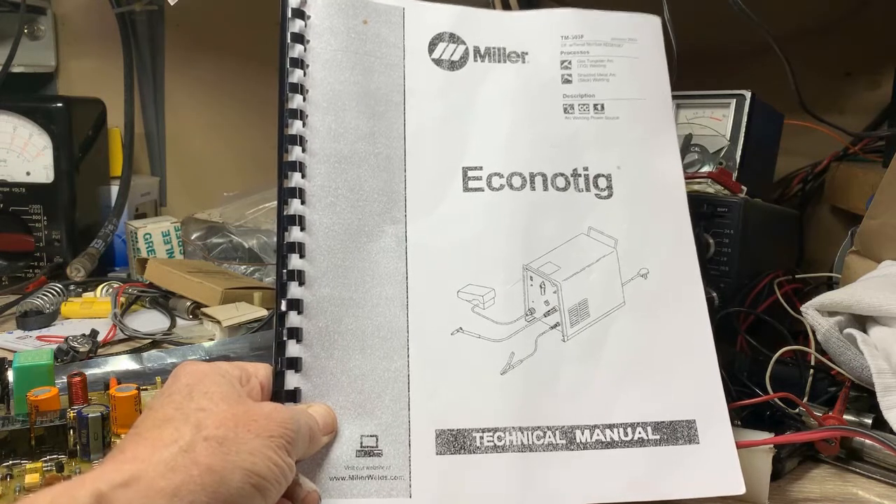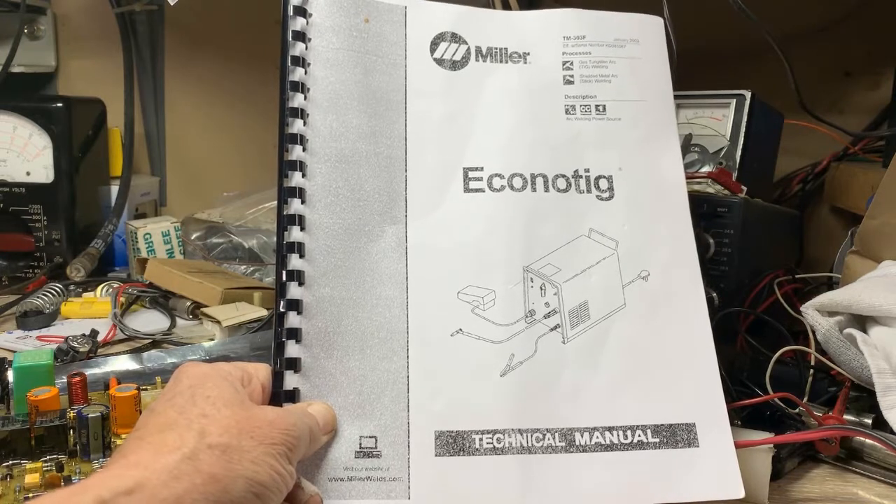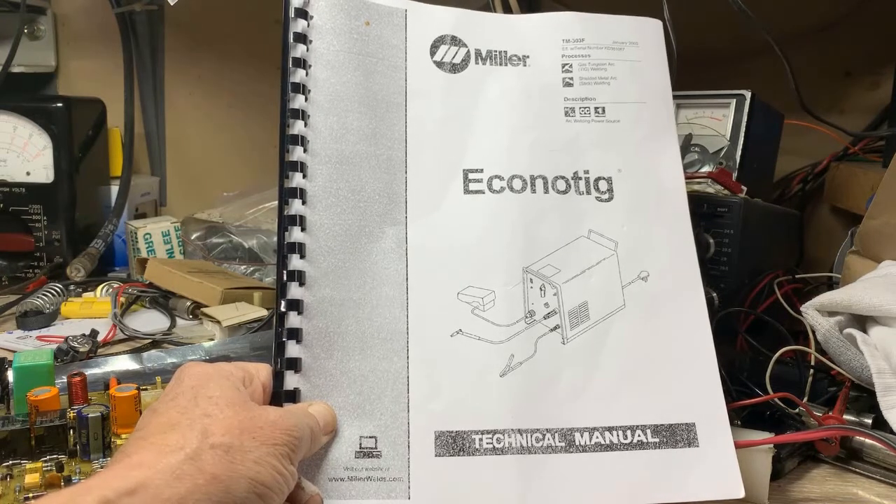In lieu of that, I do have some notes that may help, but it's better to have the real thing and go through it. It does cost some money, but I can't sell it to you — it's out there on the internet.